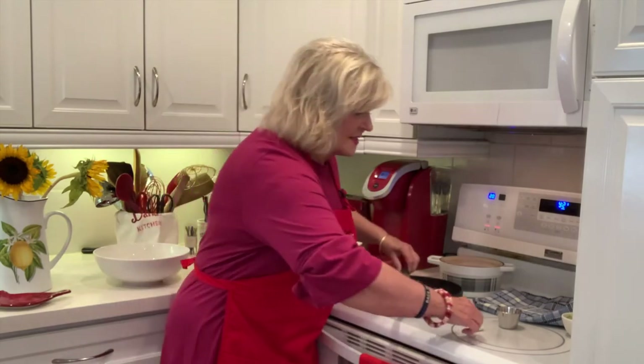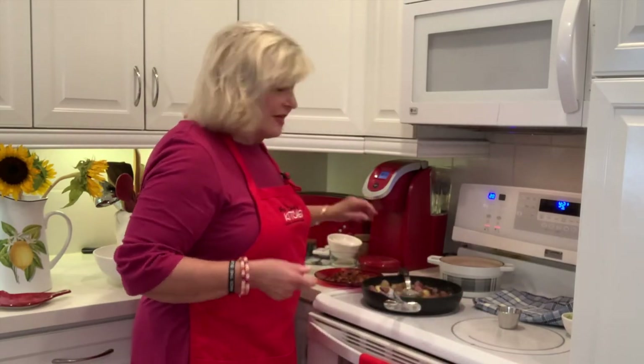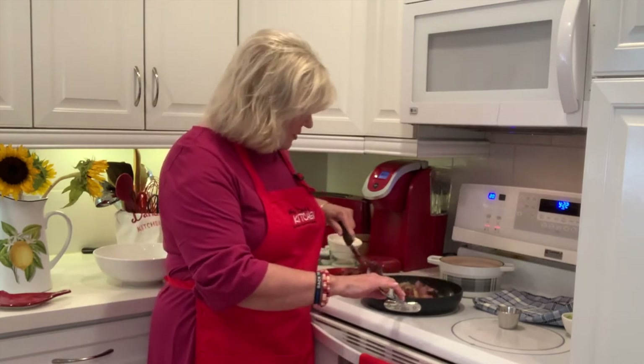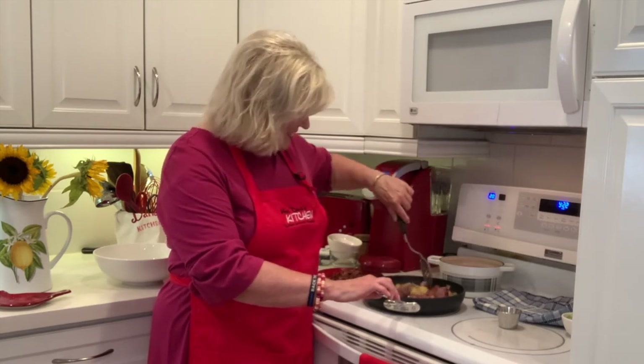Since the potatoes are hot, they'll actually soak up the dressing more when you put them in the bowl. So stir and make sure all the potatoes are covered in this beautiful dressing.